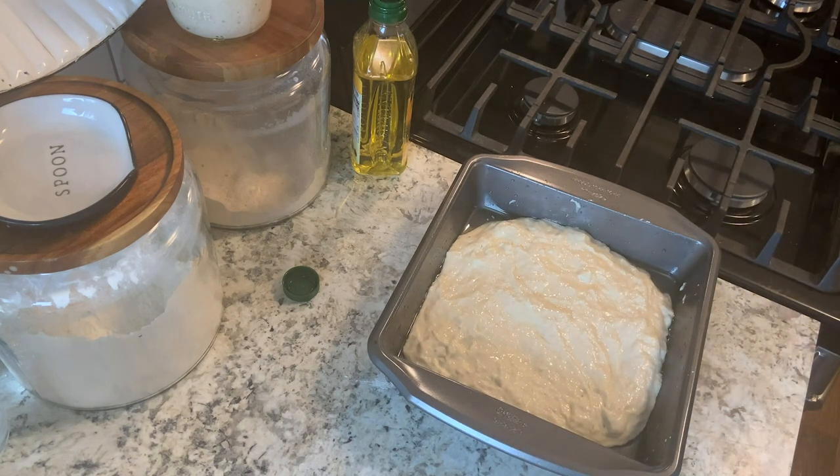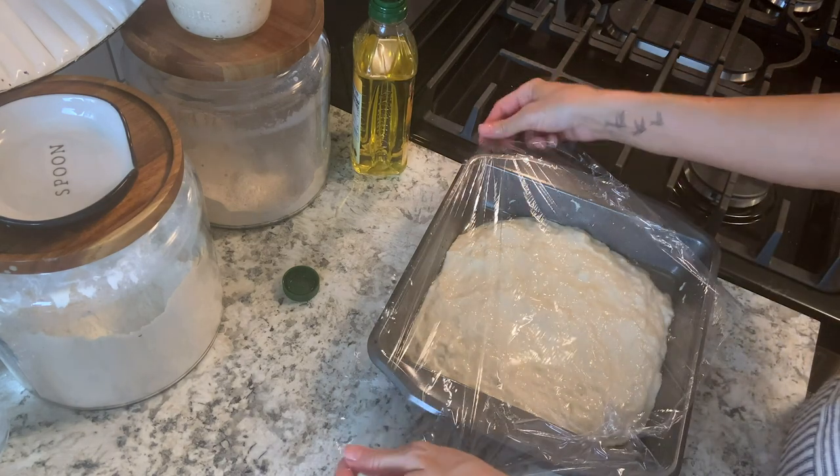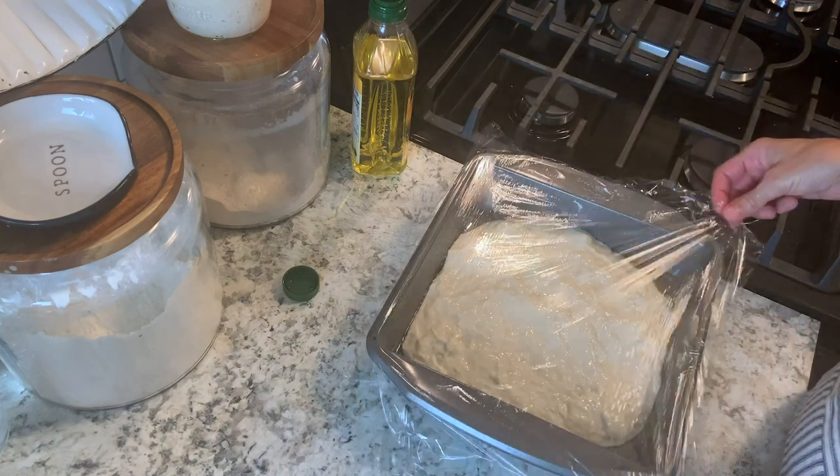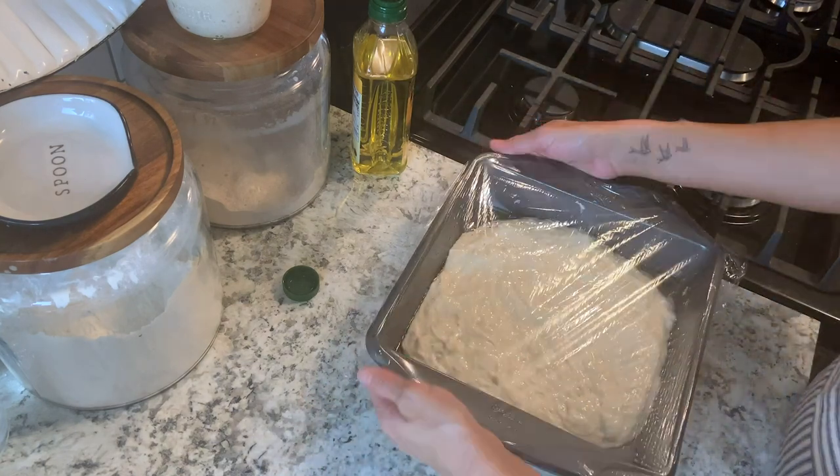Gently press that out and then cover this with plastic wrap or whatever you have to cover your dish with. We're going to let that sit out on the counter overnight.